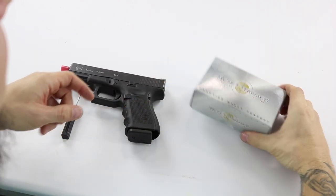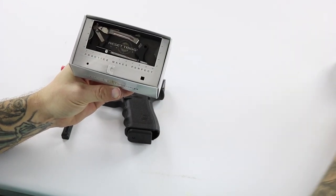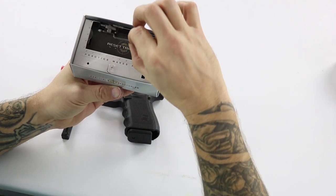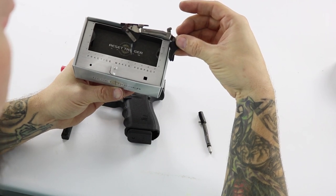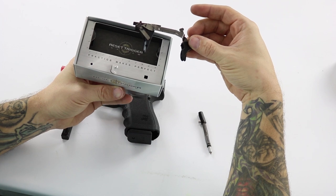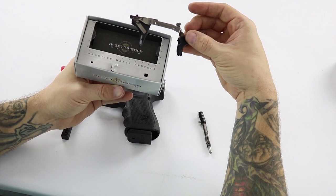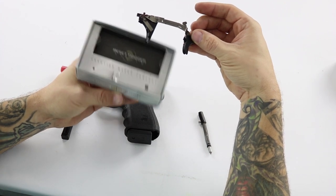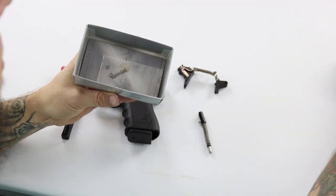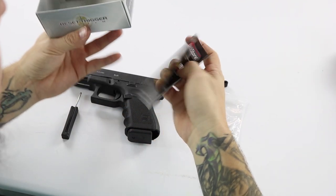Let's go ahead and get the reset trigger open and check it out. As you can see, it comes with the striker as well as a complete trigger assembly. This is specifically for a Gen 4 — they make them for Gen 4 or Gen 3. They also make them for all different calibers, so you need to make sure you purchase the proper trigger kit for your generation Glock.